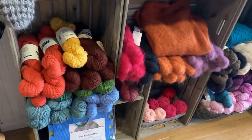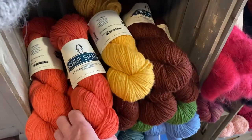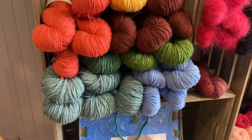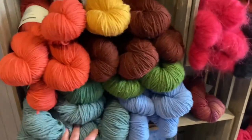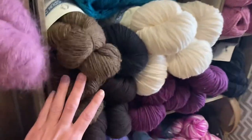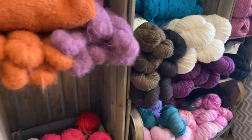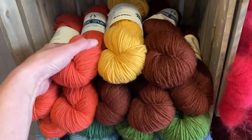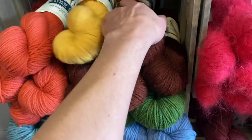Hi there, Allie at Seaside Yarn and Fiber sharing a short video today featuring Prairie Spun DK by Brown Sheep Yarn Company. We have a few different color varieties here — you can see the warm tones into the greens and blues, and then over here we have some nice neutrals and a rich purple. Our colors in store and online do vary, but you can always shop online 24/7 at seasideyarnandfiber.com or come into the shop and check it out.